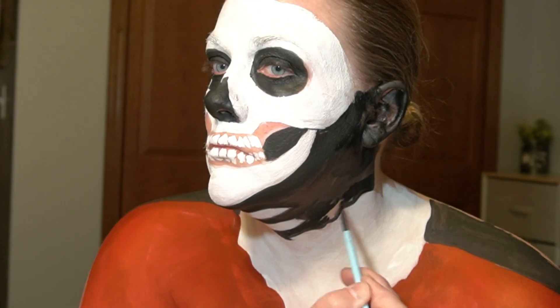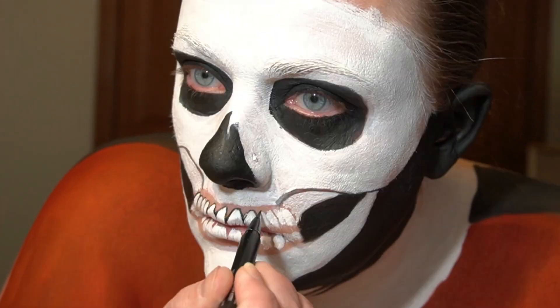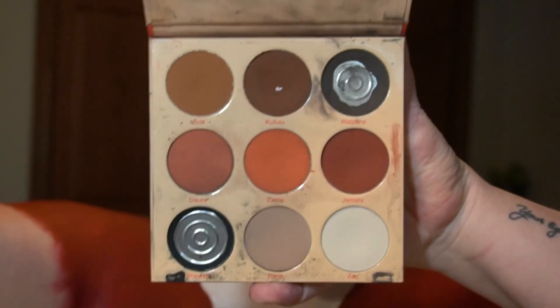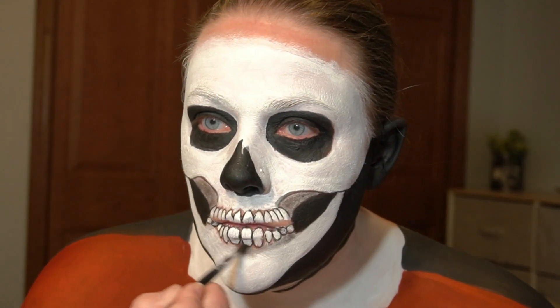I suck at explaining things. Outlining my teeth with the NYX Epic Ink Eyeliner. Using black and grey eyeshadows from the Juvia's Place Warrior 2 palette to add shading to my face and the collar.